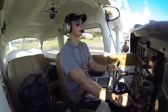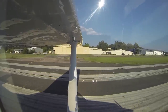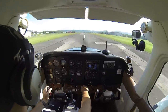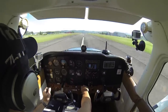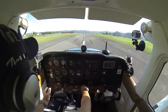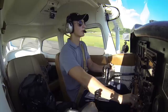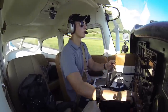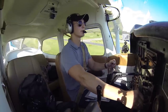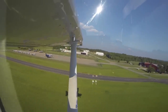Looks good. Heels down to the floor, full power. Throttle to the firewall. Green, green. Airspeed's alive. 50... 55... 60... there's 70 knots. 75. She's climbing real well.